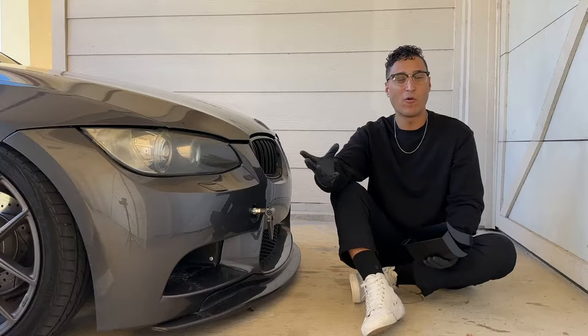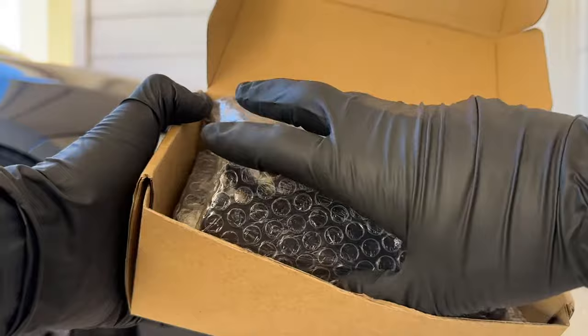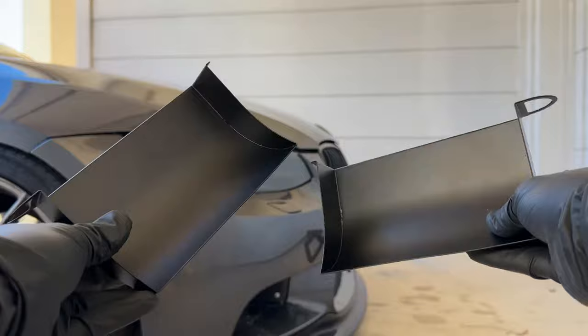So here we have the package they came in. We're going to go ahead and open this up, and as you can see inside we have our ram air scoops for the intake. They feel really nice, they're made of metal and bubble wrapped. Let's go ahead and take these out — just like that, we have our ram air scoops.